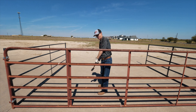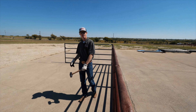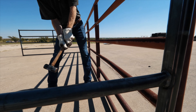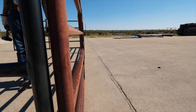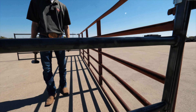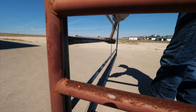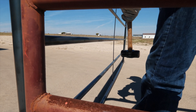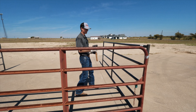Now I'm going to hit it from the inside going out, to replicate a kick from a horse. Say your horse kicked right there — you can see a good little dent. Now let's do our panels — we're going to hit our standard panel right in the middle, same spot.